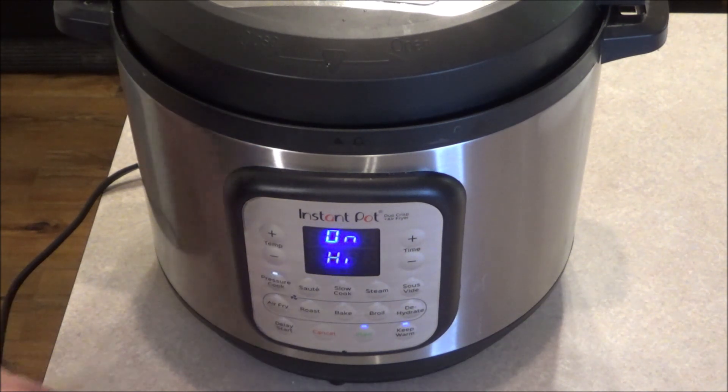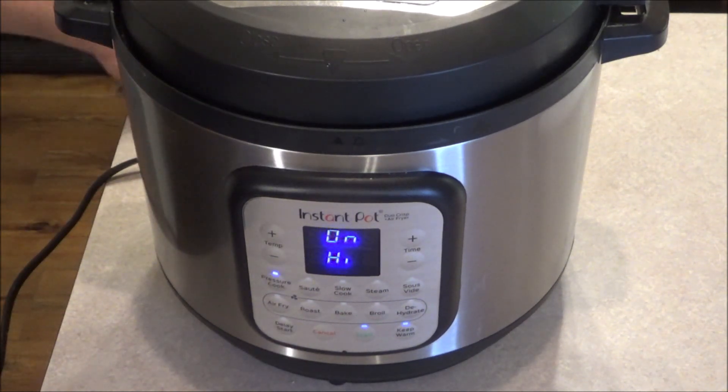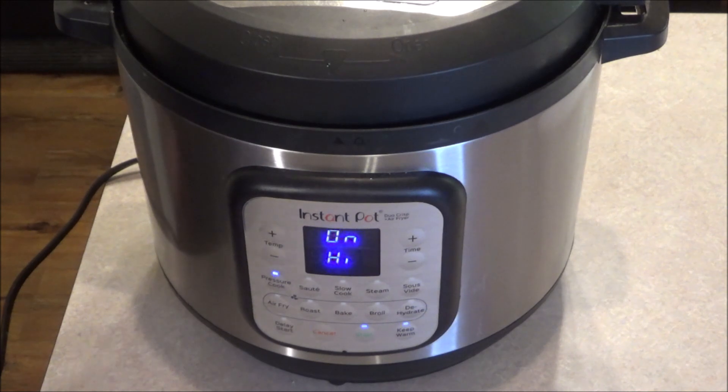I would recommend 20 minutes per pound. This was around four pounds, so 80 minutes, or one hour and 20 minutes. It's going to probably take a good 15, 20 minutes for this to build up pressure and to start pressure cooking, and then it'll start counting down. Now all the work is going to be done by the Instant Pot. If you're kind of running on the go, you had a busy day with the family, you come home, throw this all in, and we should be eating here probably in around two hours.